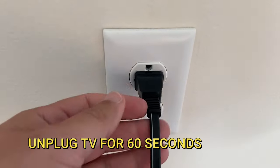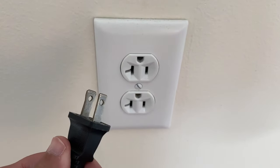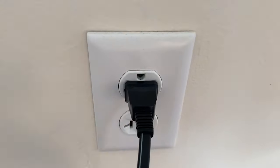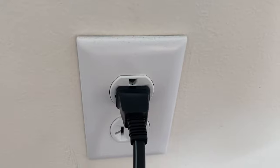The second method is to unplug your TV for 60 seconds and then plug it back in again. Don't be impatient here — wait the whole 60 seconds. This is very different from turning your TV on and off with the remote control, so make sure you try this way.